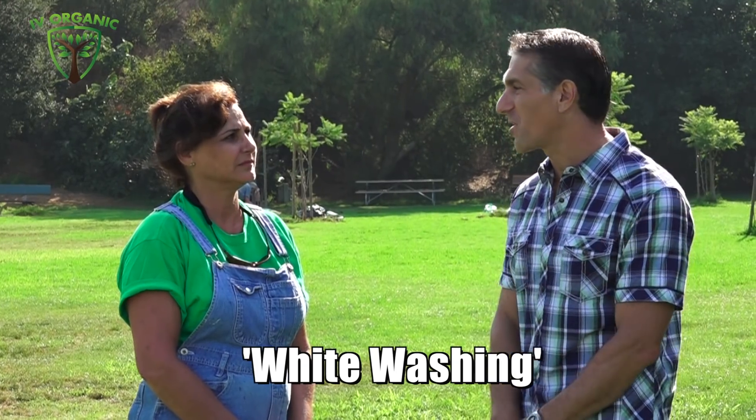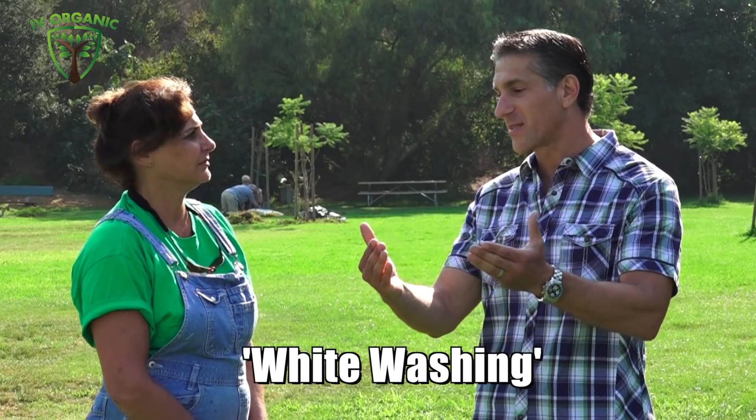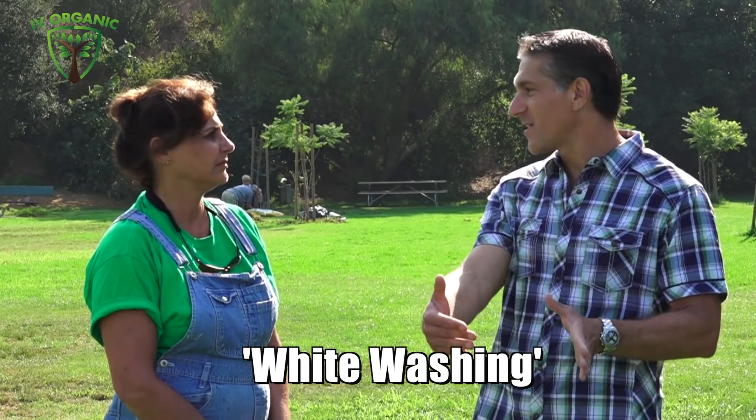Whitewashing has been performed by gardeners for hundreds if not thousands of years to help keep their plants cool from the summer sun, as well as insulated from the winter freeze. So it serves that dual purpose, and we're getting a lot of sun this year.